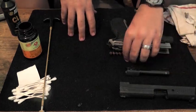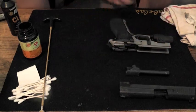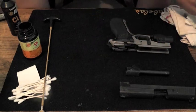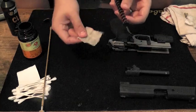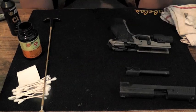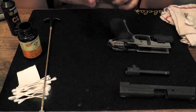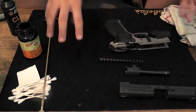Now that we have these components cleaned, we have the rest of the gun — this is minor. I usually just take one of the pads I used for the barrel that's still relatively clean with some residual Hoppe's on it, and just come through here and give it a wipe down to make sure nothing's coming off. It's pretty clean — nothing concerning there. Now that we have that set up, we're going to reassemble the firearm.